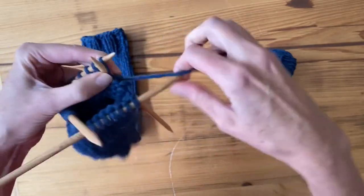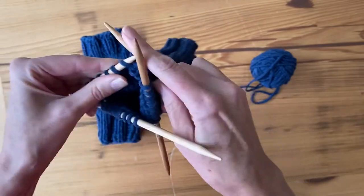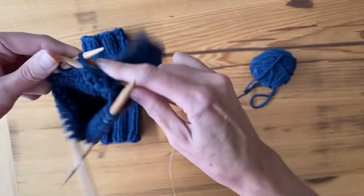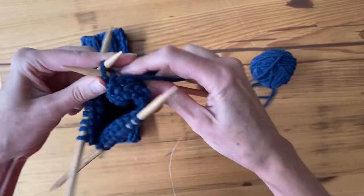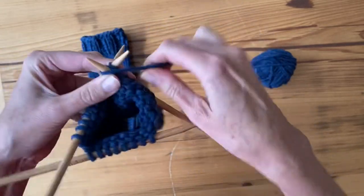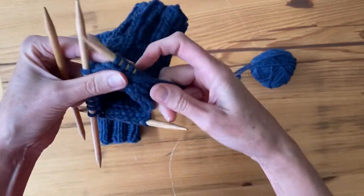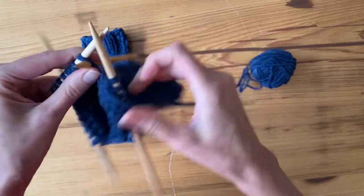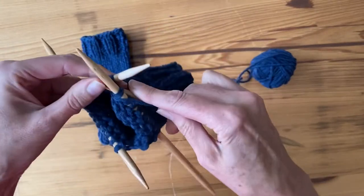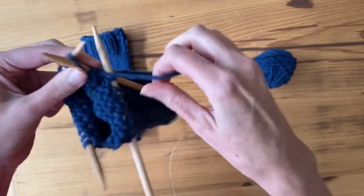I'm using double pointed needles, but you could be using circular needles and doing magic loop. I have my double pointed needles organized so that they're on three needles, but you can have your setup so that you're working on four needles — that's okay too.